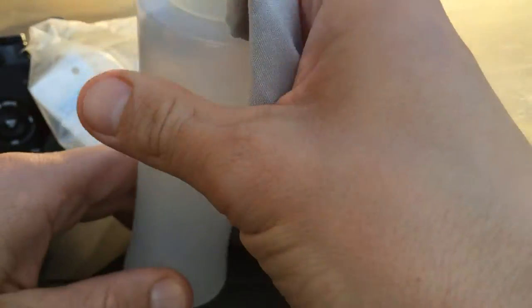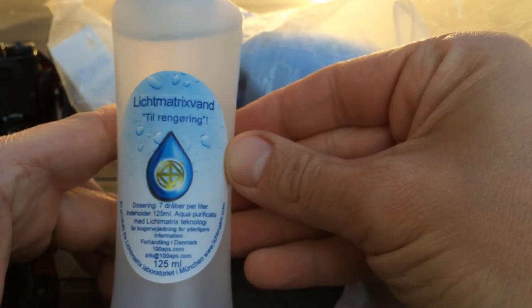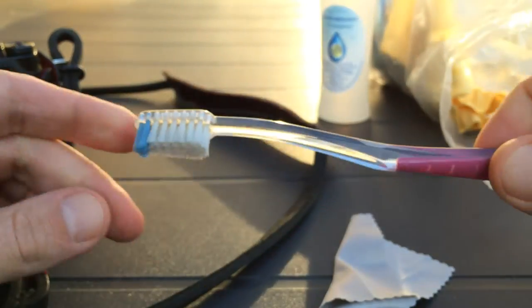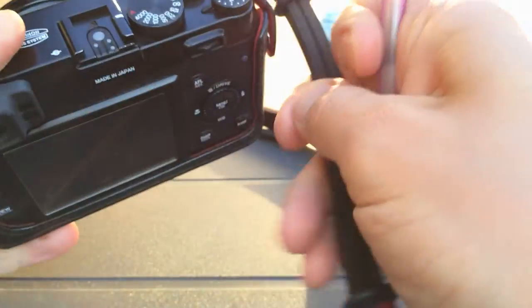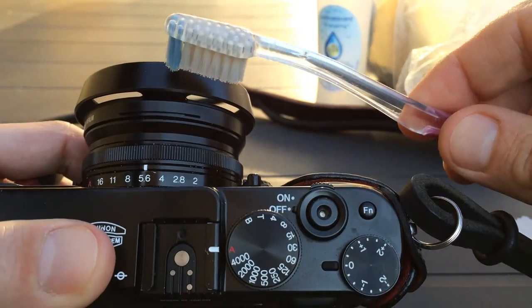This is my cleansing fluid that mixes with water — only a few drops, seven drops per liter. This will last me a lifetime if I can hang on to it. For this operation after a sandstorm, the key tool is the toothbrush. Do not use your wife's toothbrush — you will not be happy. Use your own old one, keep it, and you'll be able to use it for such things for a long time.